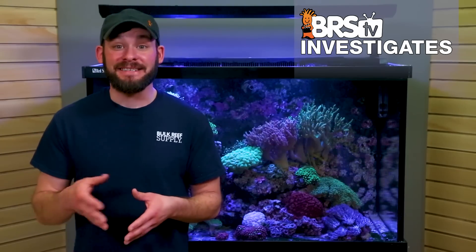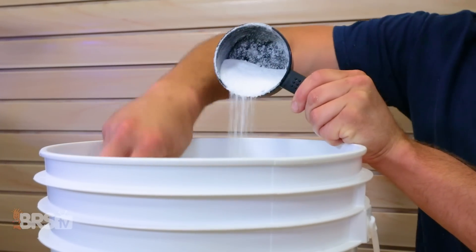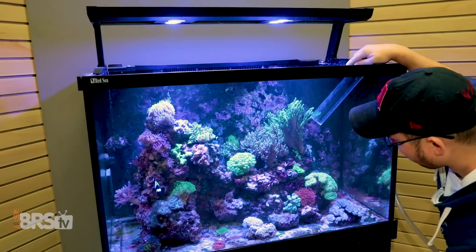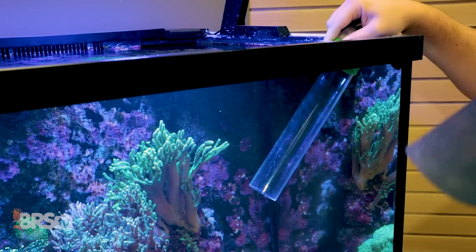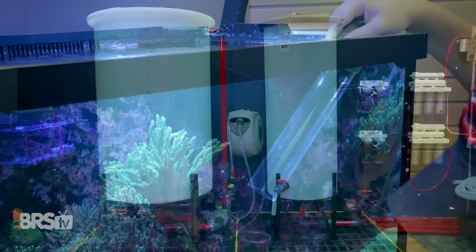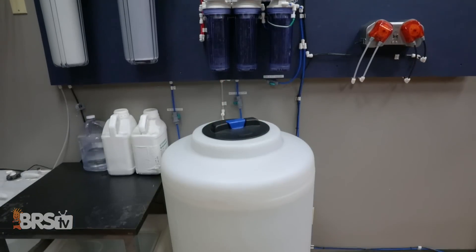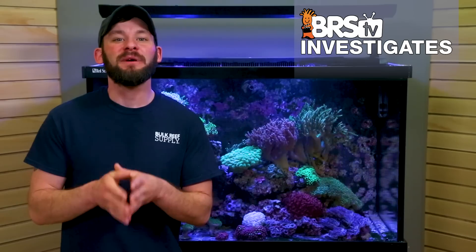For those reefers mixing salt as needed and to be used rather quickly, mixing clarity is fairly important to ensure that all of the various additives and materials in the salt mix dissolve evenly, and the faster this happens, the quicker you can use it for water changes. Along with that, for those mixing larger batches to use over time or in auto water change stations, knowing how long to mix the salt initially can also help to ensure a more homogenous solution from top to bottom, especially if storing it uncirculated after mixing.